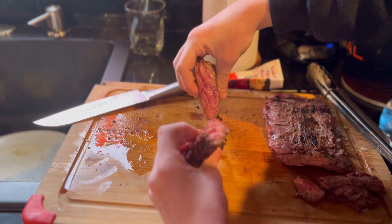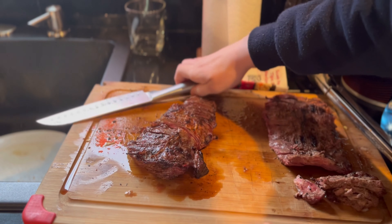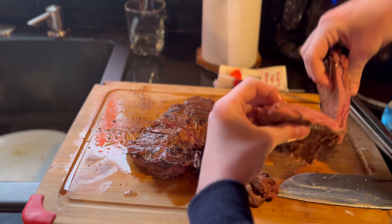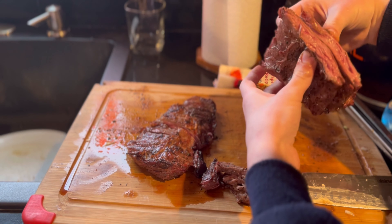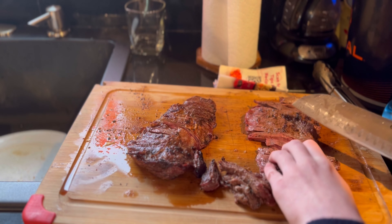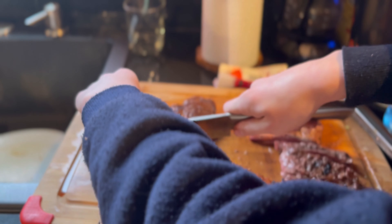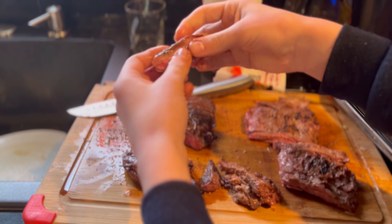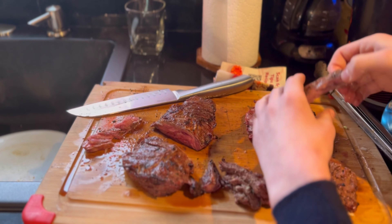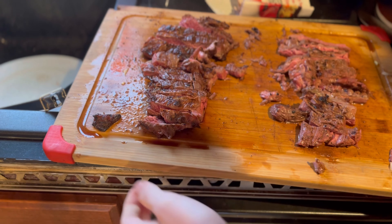Now we're going to slice open, starting with our control. This is absolutely perfect medium rare right there. Now it's time to slice the pineapple one — pineapple looks good too. To test the tenderness, I'm going to slice a piece of both and see which one pulls apart easier, keeping them the same thickness. Starting with the control — not too hard, it's pretty easy. Now the pineapple one — yeah, the pineapple is way more tender than that one.